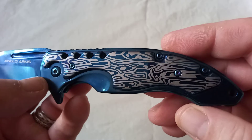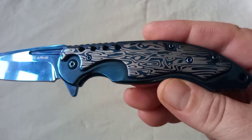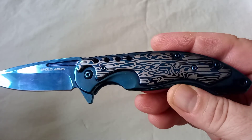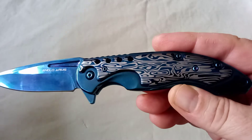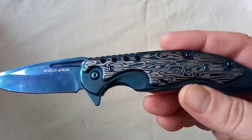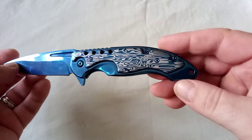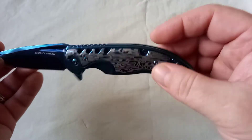This is supposed to be Damascus — imitation Damascus. That's real Damascus; that's the imitation. I know, it's amazing you can hardly tell the difference. It does look good though, and it wasn't until I read the description that I found out this is supposed to be Damascus.